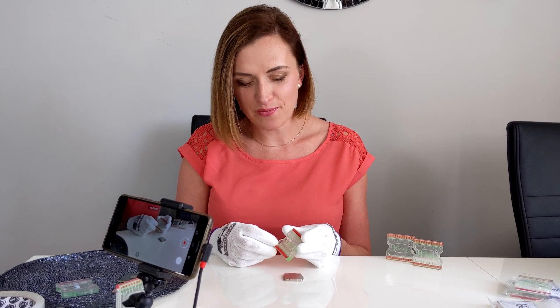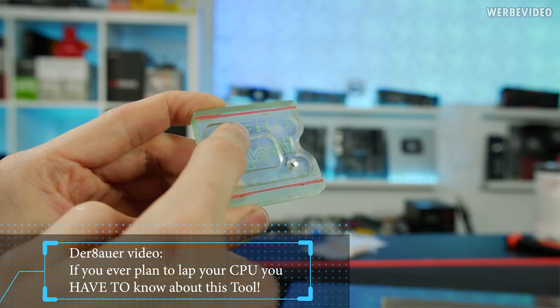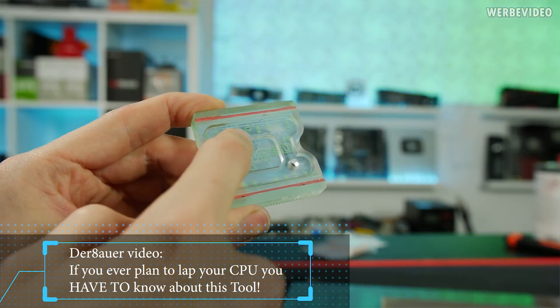The narrow lip was made to ensure there is as little contact as possible, so the debris will be collected inside the chamber and not scratch the surface of the IHS. We reviewed the lapping process and came up with three possible scenarios.